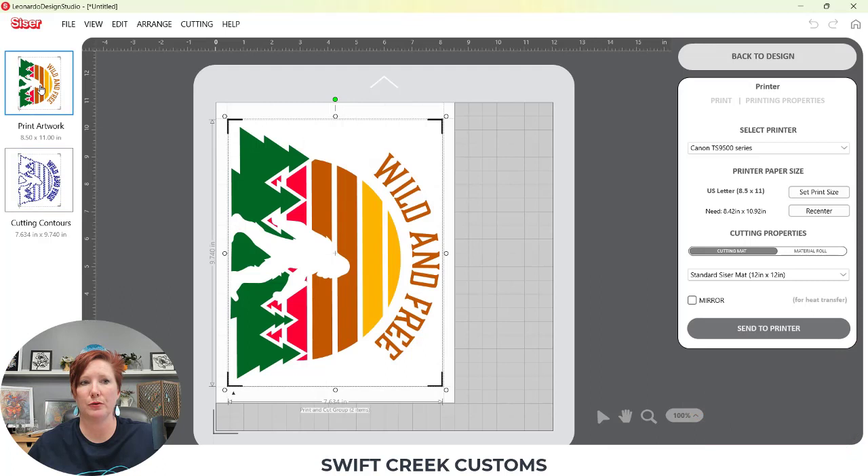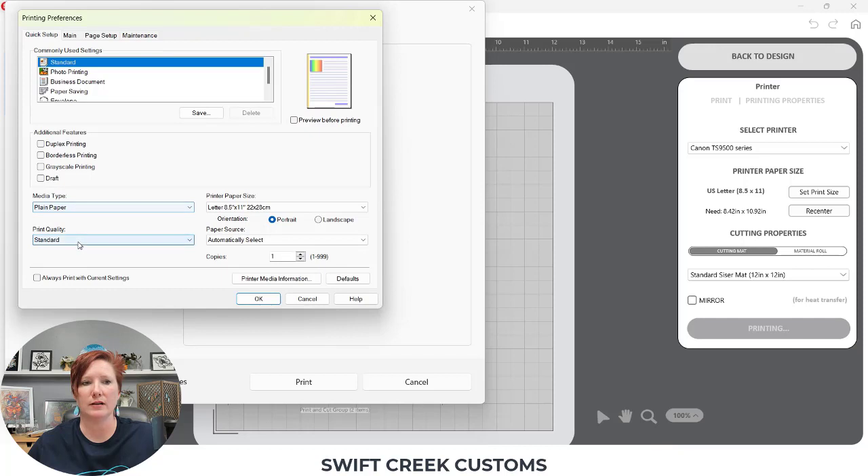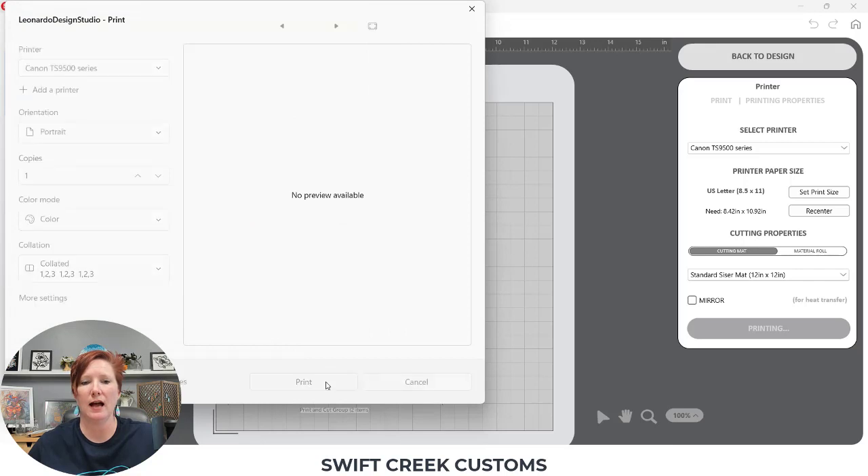I'm going to go ahead and print this design out. I'll choose Send to Printer and make sure my current printer is selected and my page size is correct. Now this is Siser EasyColor DTV, so I do not need to mirror it. I'm going to choose Send to Printer and select the Regular Standard Settings for the print quality — that is what Siser recommends. Plain Paper Setting, Standard Quality, and then Rear Tray because I am printing through my printer's rear tray. I'll click OK and Print.